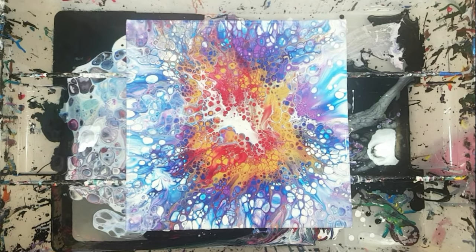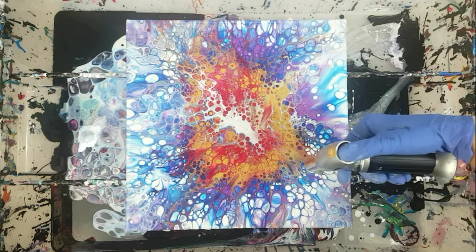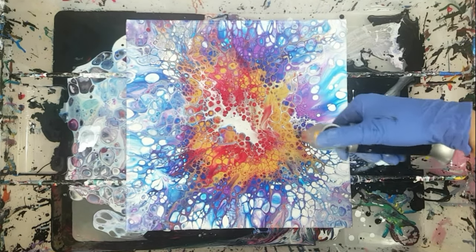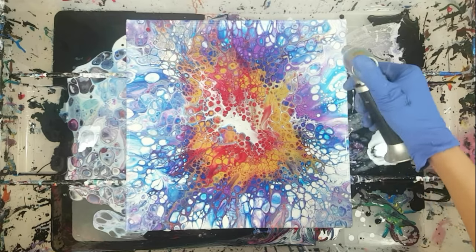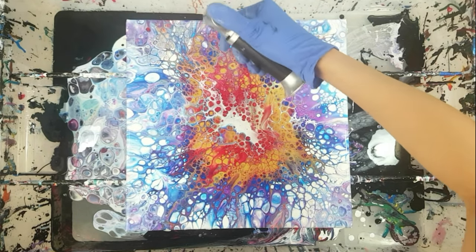What I like about this effect is that it looks like a starburst technique, but with the Dutch pour instead of a swipe from the center. And these lacing cells around the edges are so pretty, especially if you let them sit for a few minutes. Now I'm just going to torch it, do a couple of touch-ups, and at the end of the video I will show you the way it looks when dry.